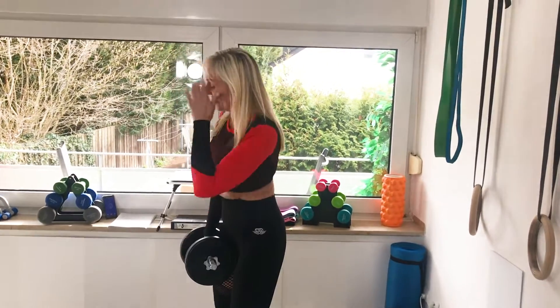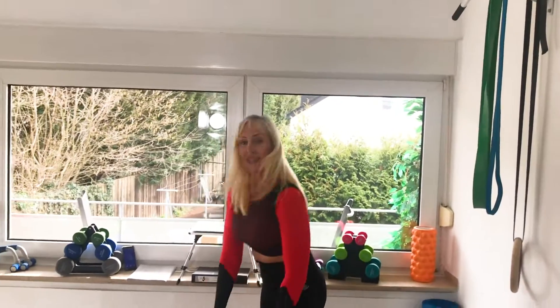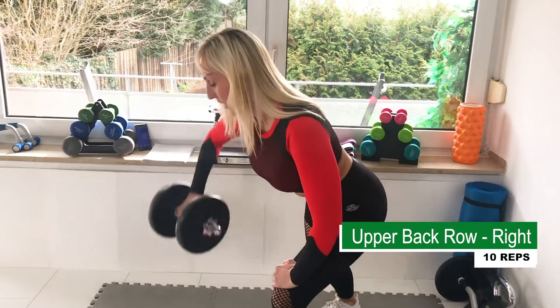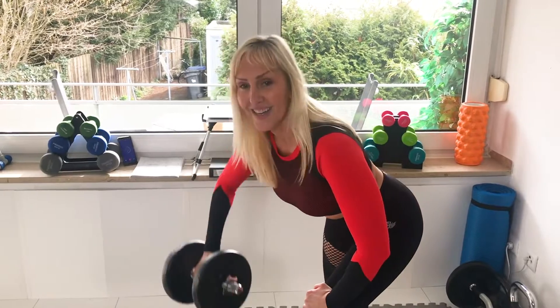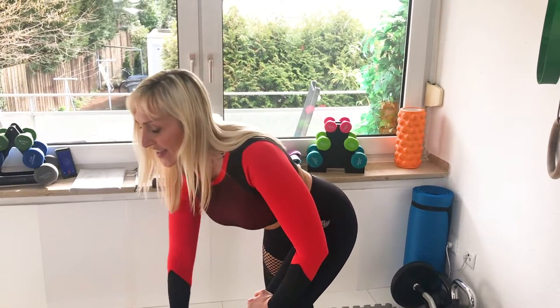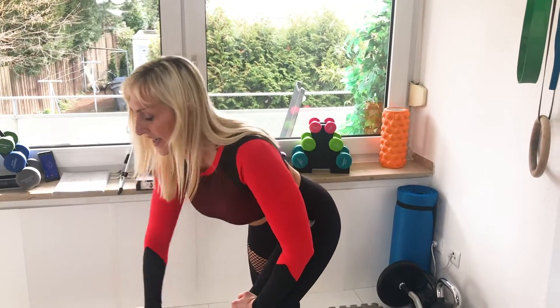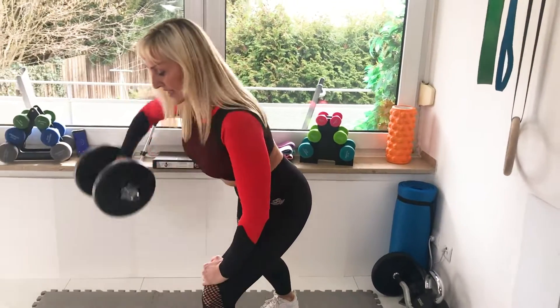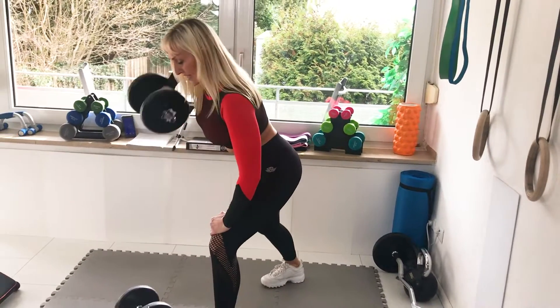Change your arm. All right, other side. One, two, three, four — heavy — five, six, seven, eight, nine, ten. All right.